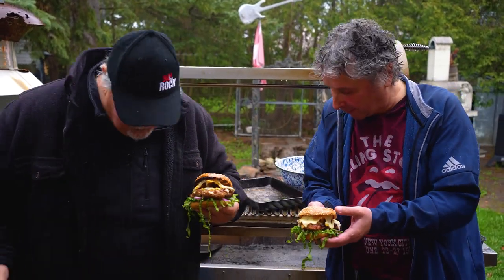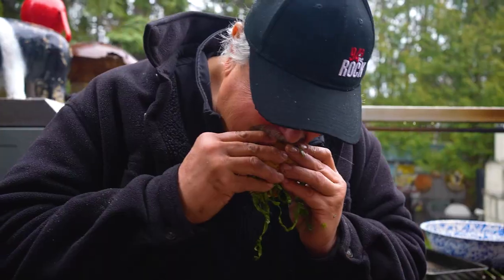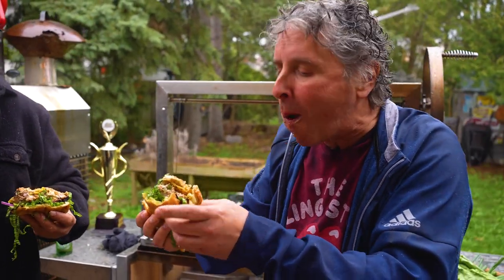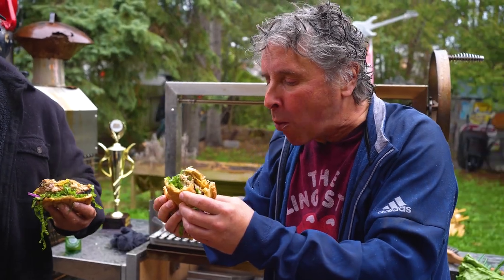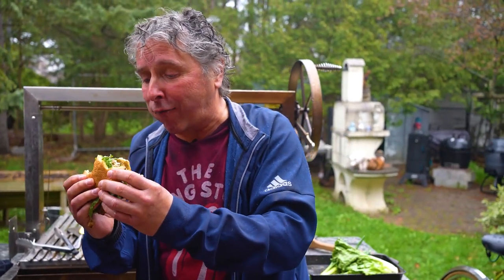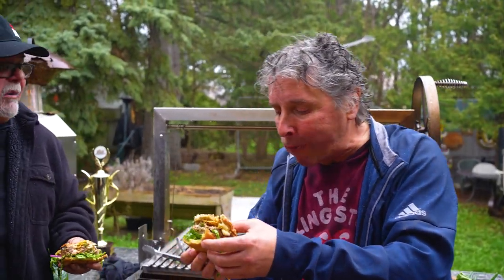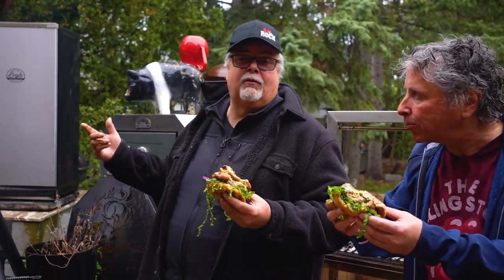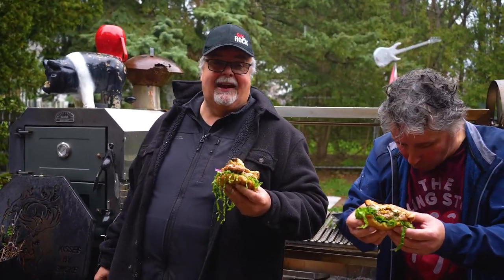Craig leans over to take a bite. The verdict: oh my god — it's the best turkey burger he's ever had. He's tried to make hundreds of them and they're always horrible. Ted says it's easy. He plugs the YouTube channel — Ted Reader, Godfather of the Grill. It won't always be raining, but that's life in Canada — the weather changes every day, but at least you've got delicious food. Cheers.